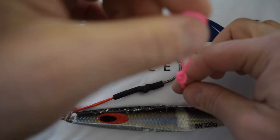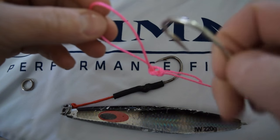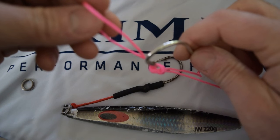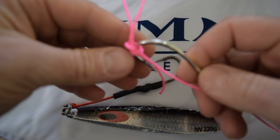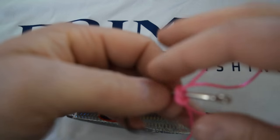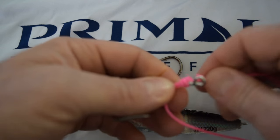Next step, I like to hold the loop at the top like this and take our hook — you're going to go right in between the little gap you made in the overhand knot and just guide that hook through, and once it gets to the top of the eye here just cinch it down tight.